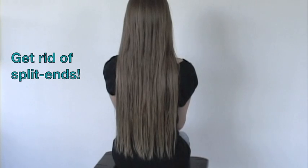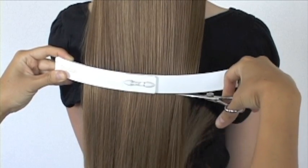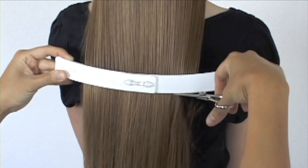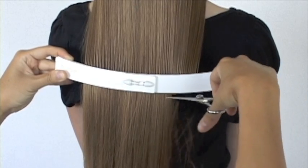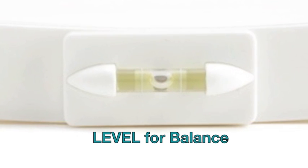How to get rid of split ends and create a one-length cut. Using the Kriya Clip — just clip onto the hair and cut. The Kriya Clip has a built-in level for balance cuts every time.